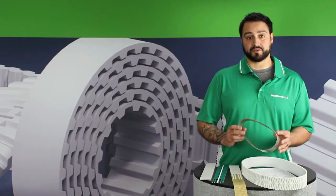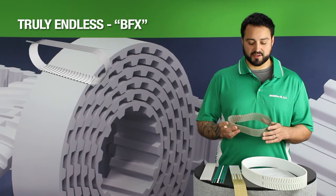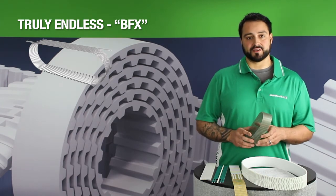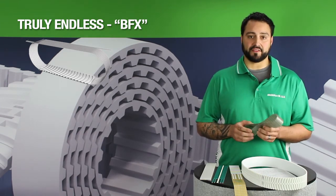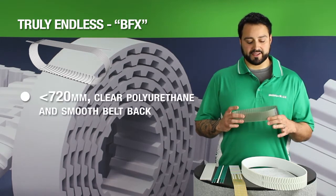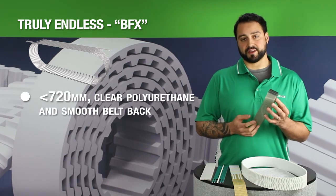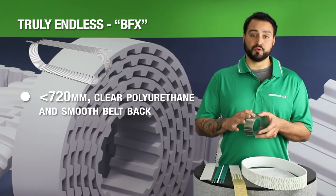Our third and final type of timing belt is our truly endless timing belts, or BFX belts. These belts have two different styles, depending on what the length of the belt is. If it's 720 millimeters or less, you'll have a belt such as this, which has translucent polyurethane and a smooth belt back.